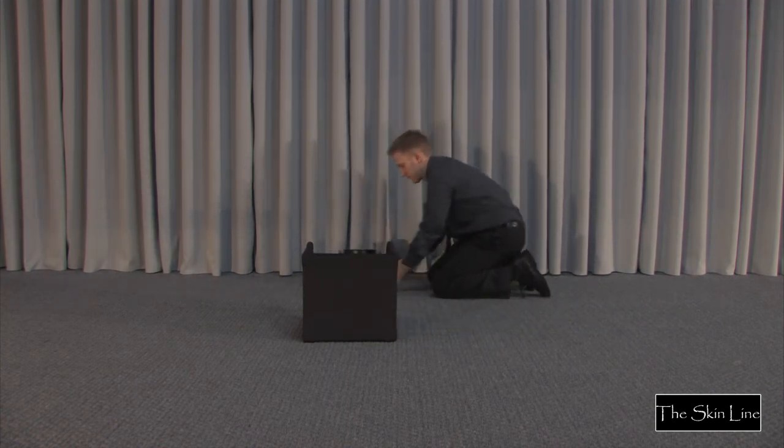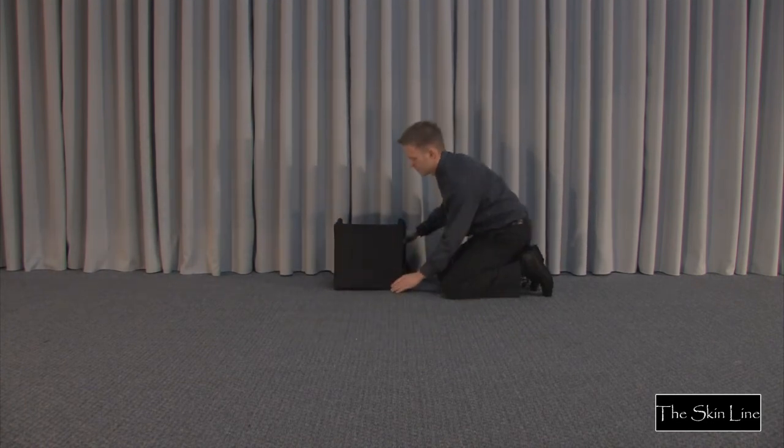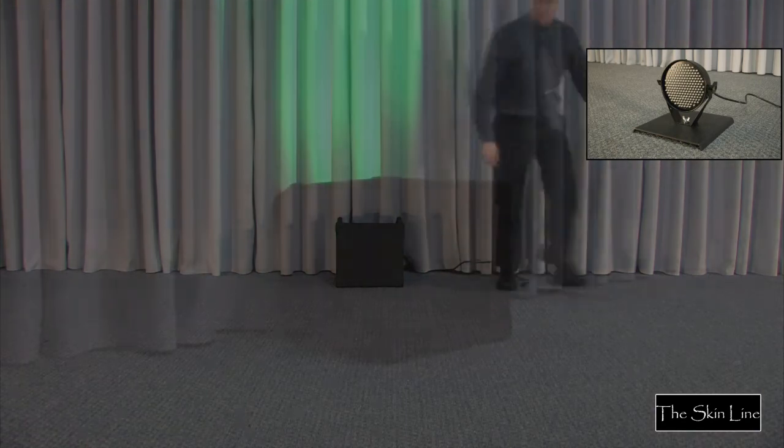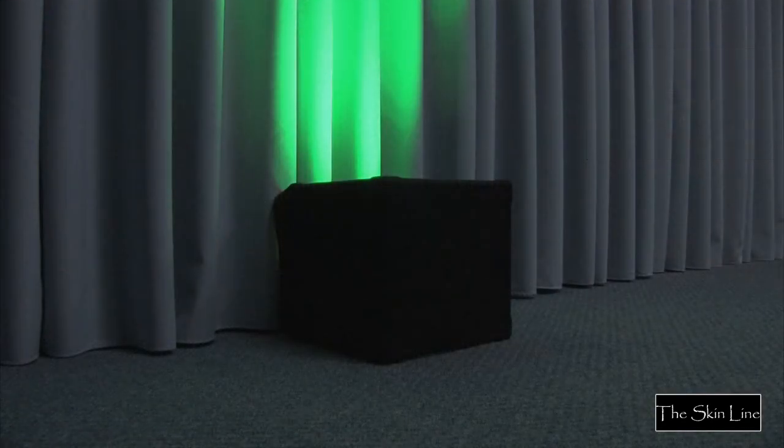Par can, uplighting base, electrical cords, and cables are tastefully hidden from view. It's a terrific match when paired with the DJ Skirts uplighting base. For easy teardown, fabric may be folded or rolled up until next use.